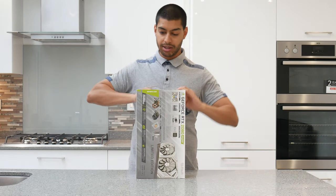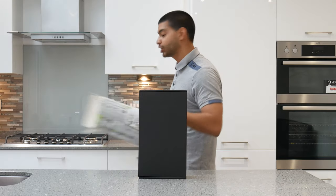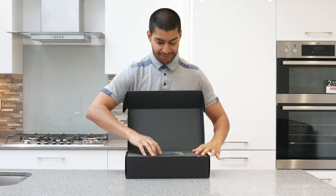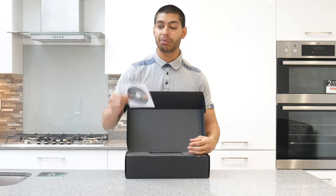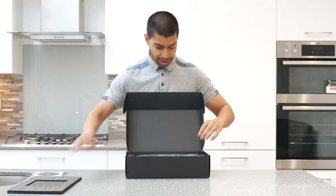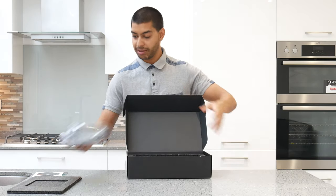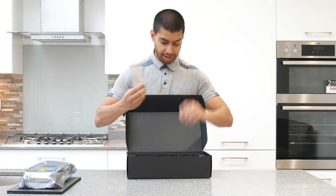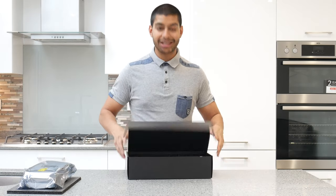Here we go — slide it out. I do have a test bench so we can have a look at this thing lit up with the RGB. Inside the box you get an Nvidia G-Pulse graphics card quick installation guide, a driver CD which I suggest you throw away and just download the drivers online instead. You also get an 8-pin to 2x 6-pin adapter for your PSU. If you're using one of these adapters, get yourself a new power supply because it probably needs upgrading.